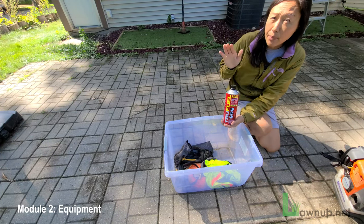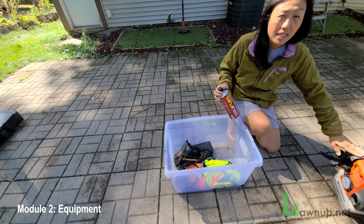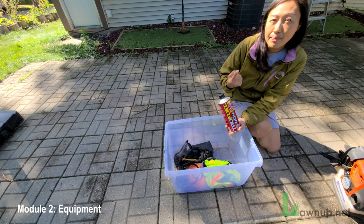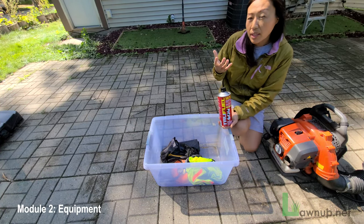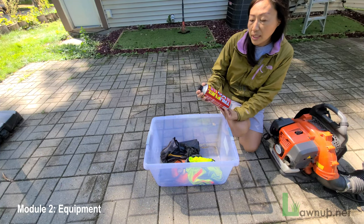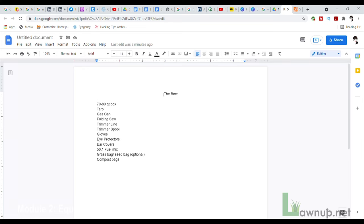Another item for the box is two-cycle fuel mix — gasoline and oil pre-mixed. Two-cycle engines are smaller engines without a separate oil tank, so gas and oil must be mixed together. These are typically your leaf blower, trimmer, and chainsaws. You'll need a 50-to-1 fuel mix to pour into any two-cycle equipment. This goes into your box.